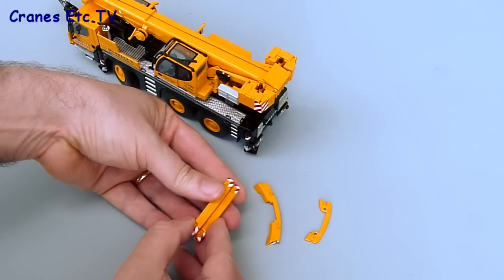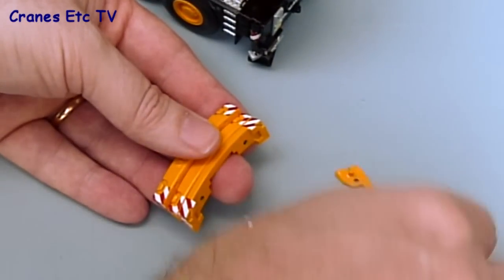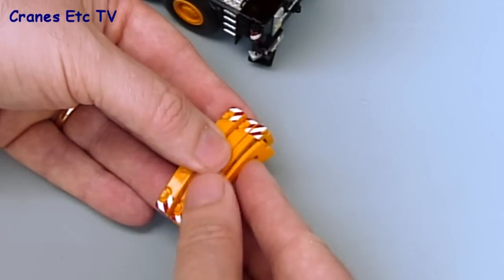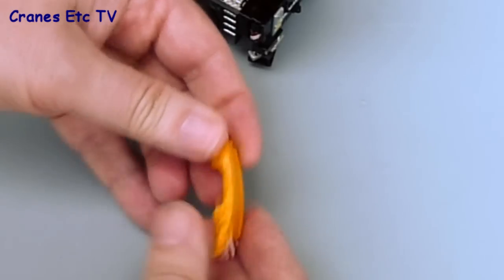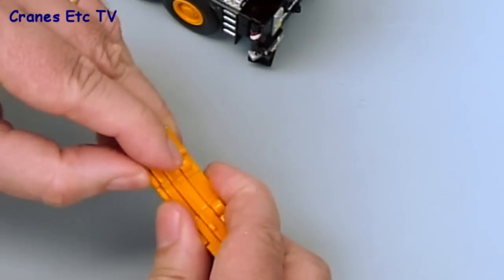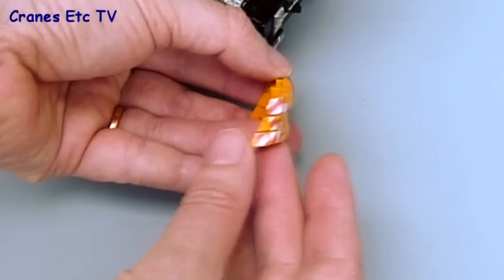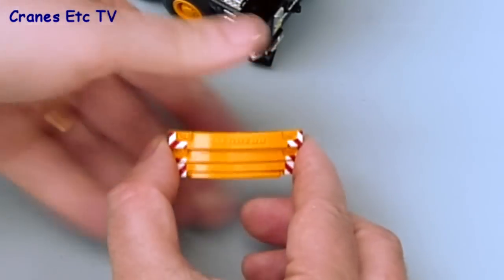The counterweight is made of four separate pieces which just clip together in the right order. The clips are just like plastic push-fit clips, and on the review model they're a little bit loose so they can come apart, so try to press them together. If you've done it in the right order, looking end-on it's like a triangle shape.